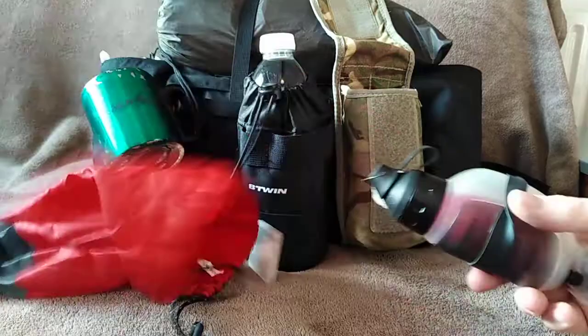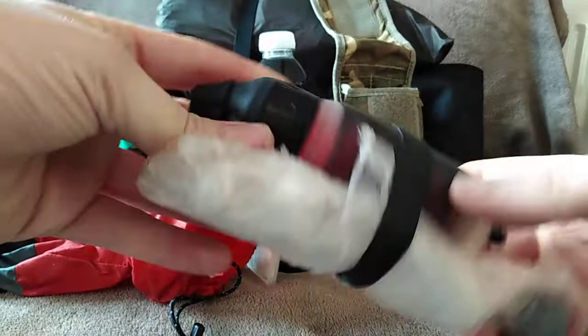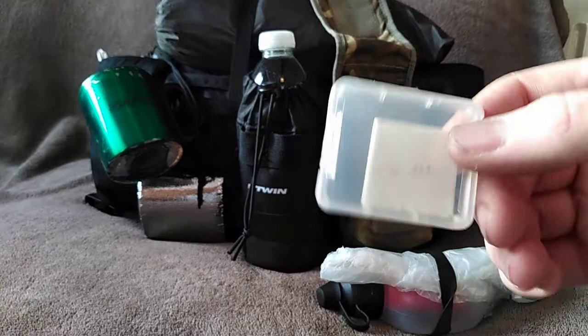In the front of the pouch is my MSR Trail Shot water filter, along with a bag for the tube — because obviously that's the bit that goes into the dirty water, so I don't want that touching the clean water side. This bag is just a stuff sack from an old pillow.